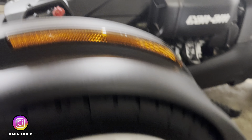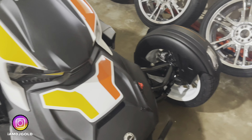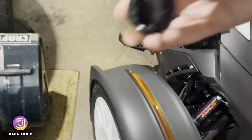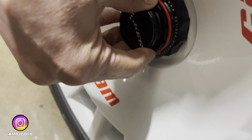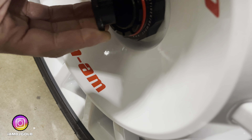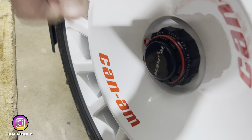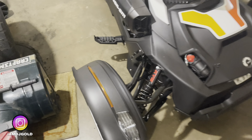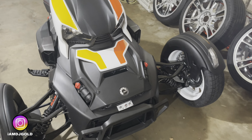Jump in the comments right now, let me know what you guys think. I told you, I'm just putting these on because they look good — they look good. Line it up, turn it, it's locked in. Let me know what you guys think up in the comments. I only put these on here because it made my bike look better. I know how to keep these clean.